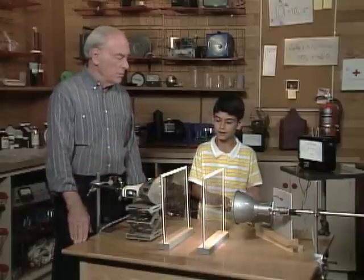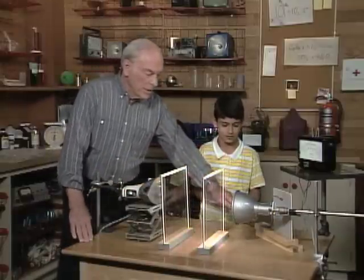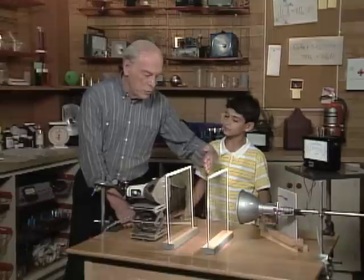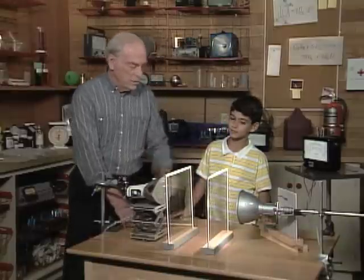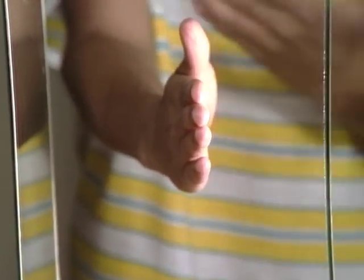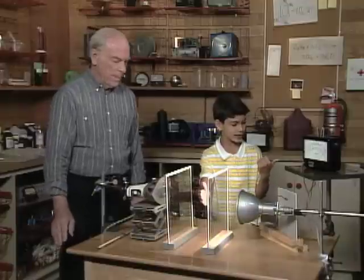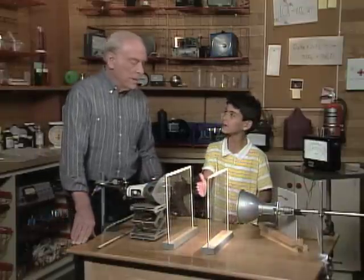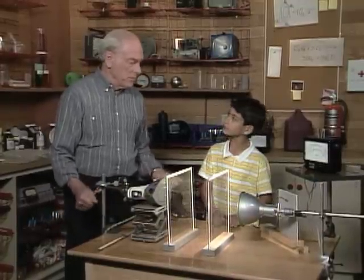So which is hotter — the iron or the light bulb? The iron. Now put your hand like this in between the two sheets of glass, one in front of the iron and the other in front of the light bulb. What do you feel? I feel the heat from the light and nothing from the iron. But how is that, when the iron was hotter than the light on the scale?